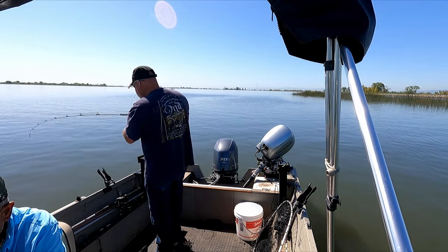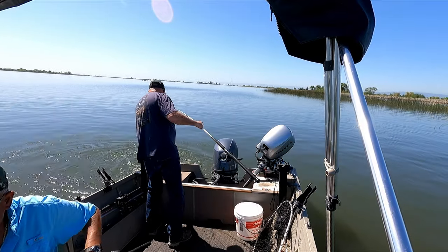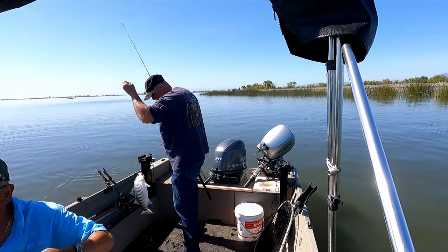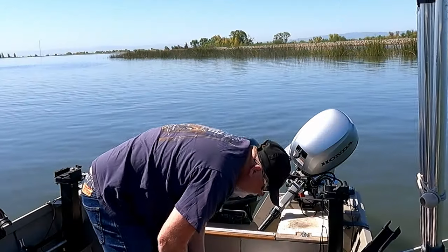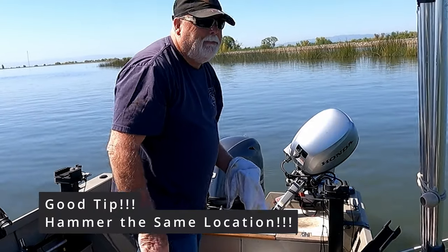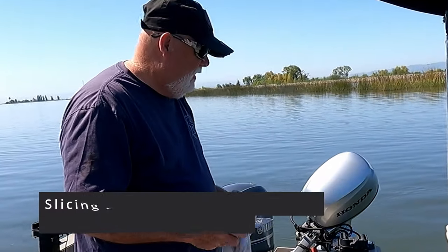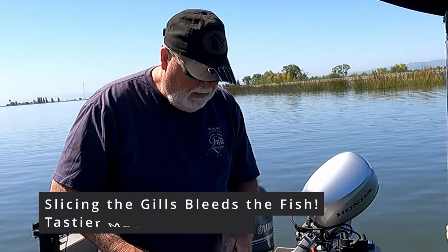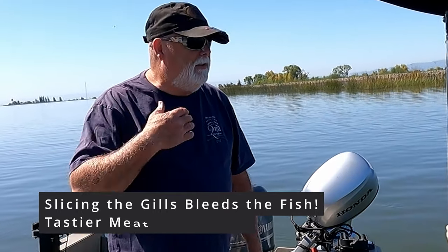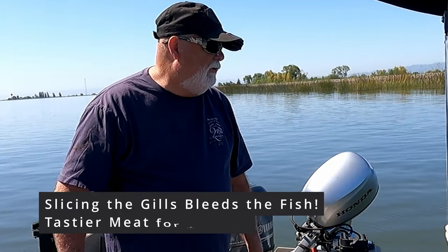Keeper or what? There's another keeper — oh yeah! Like I was saying earlier, once you get a few fish in the boat, keep hammering that spot. 19 and a half. If you cut the gills on these fish after you catch them, the blood doesn't go up into the meat and kind of ruin it. So I like to gill my fish — cut them right in the gills before I put them in the live well or dead well. When you go to fillet them, they're a lot better.